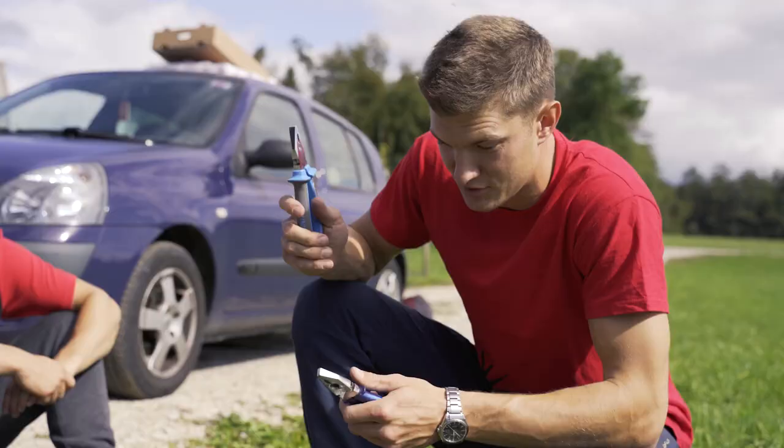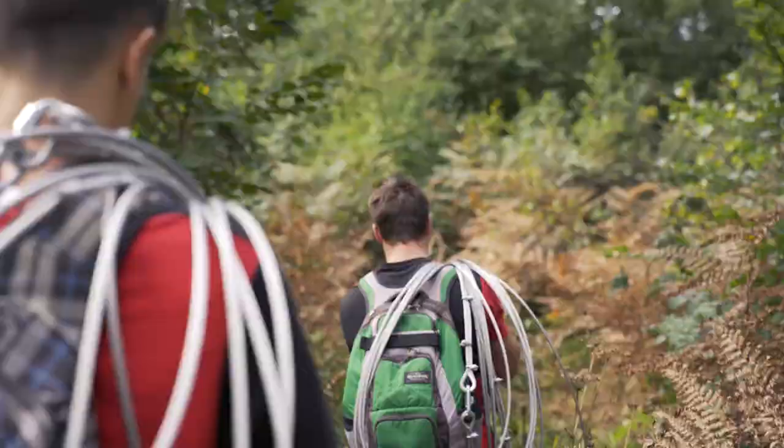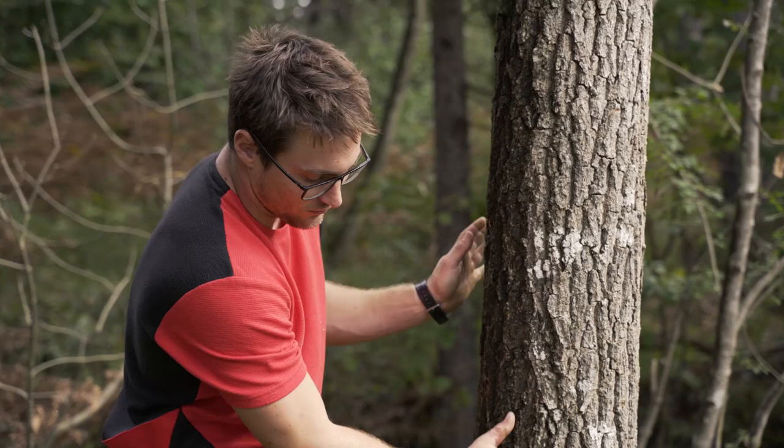We have like 50 kilos of cables right here and we need to carry this 400 meters into the wood. We'll set first the left anchor point here and the right anchor point like 40 meters away.